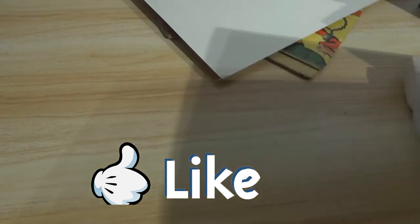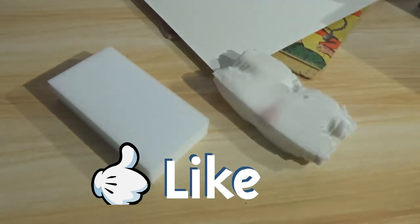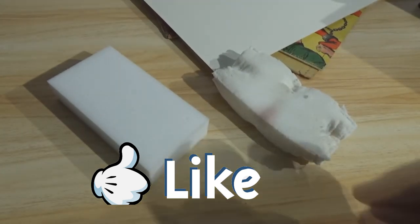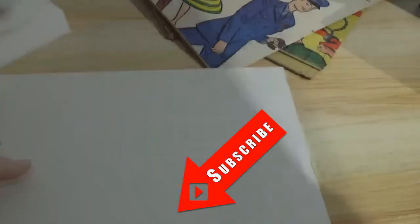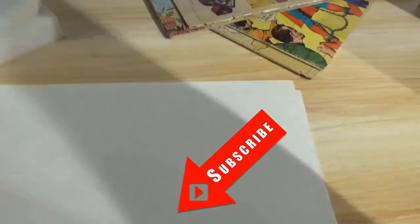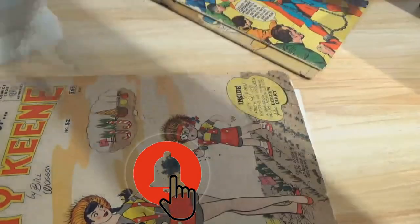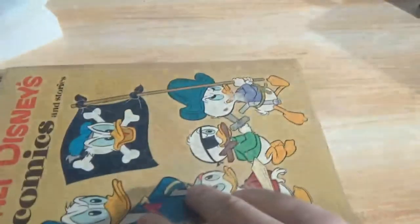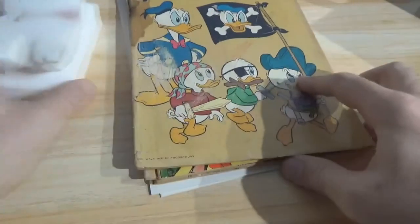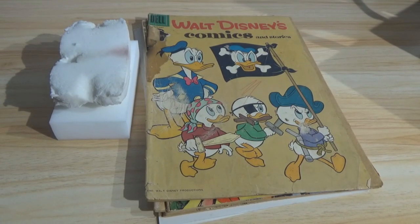So there is a lot of potential with the sponges, but please do be careful. I hope you found this helpful and learned something if you were considering using these sponges. Please give the video a thumbs up if you did. If you'd like to see more on restoration, pressing, and other comic book related things, let me know in the comments below. Subscribe if you're new, share it if you can. We do a lot on this channel — not just comic books. Thanks for watching, and we will see you again soon.